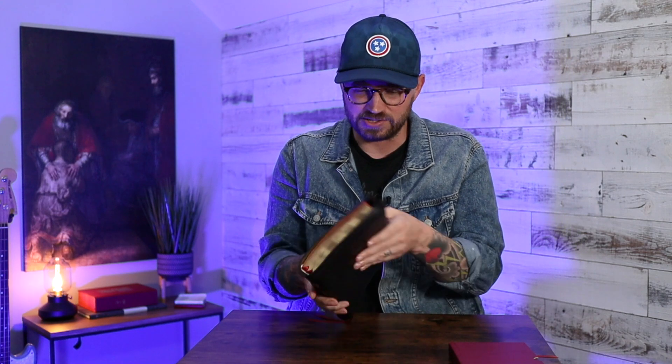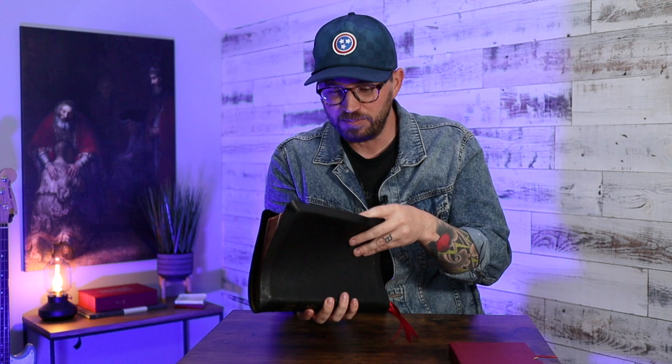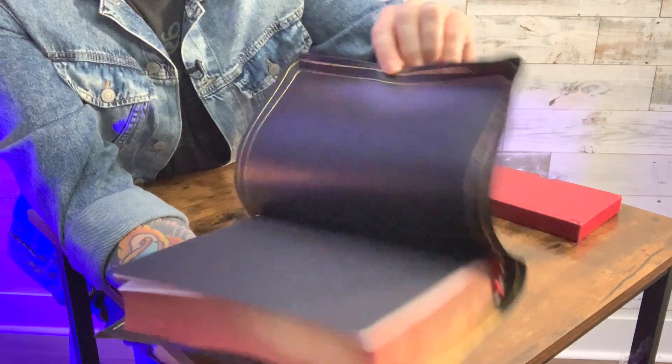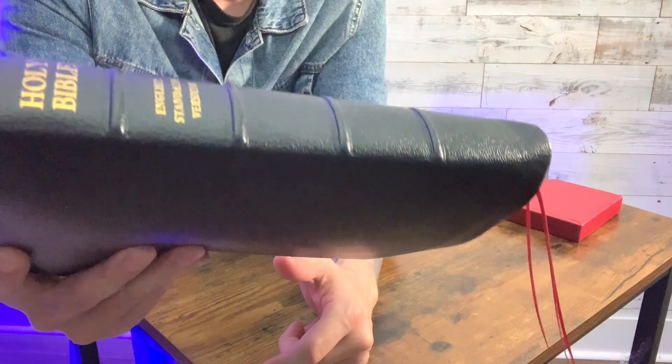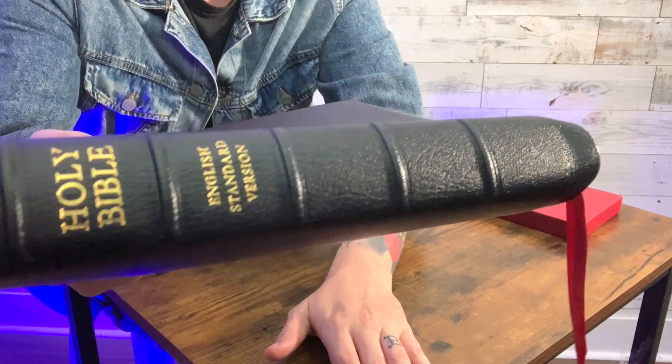This is a big Bible, but it's so floppy. It's got a full yap on it, the art gilding is beautiful. Just the construction of these Bibles — the liner and the gold gilt lines on the inside — I was really excited about this, and it really has blown away my expectations. It's nicer than I expected it to be, and I was expecting it to be very nice. It has raised hubs on the spine and tooled ribs on either side of the hubs. This is very nice.